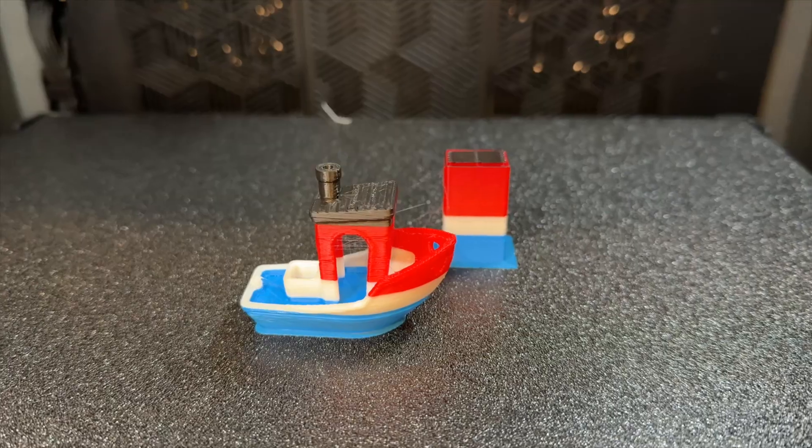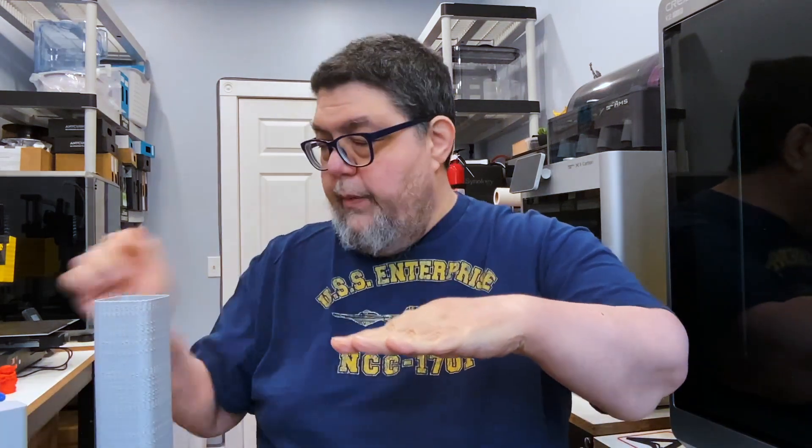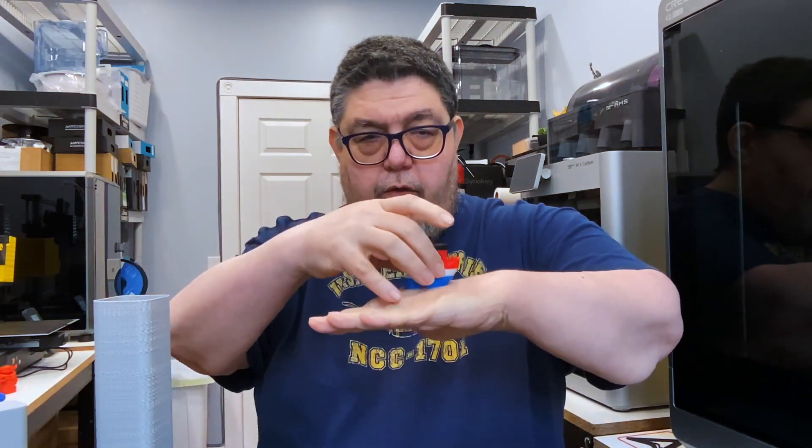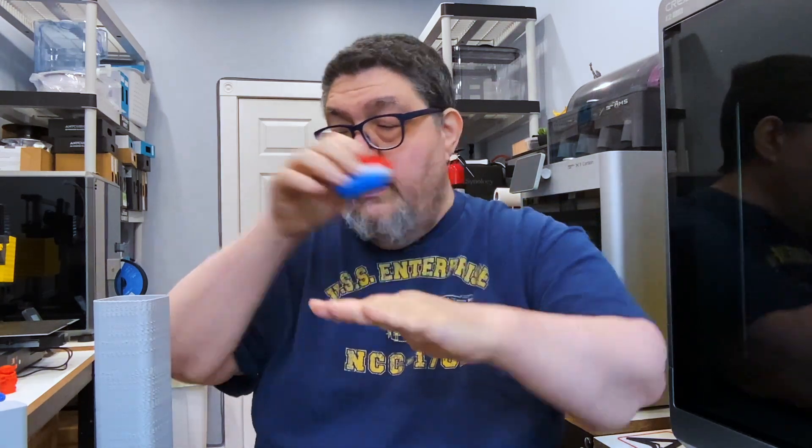So a lot of these printers, as much as the vendors say that they're ready to run, they're really only ready to run if everything works when they show up. This one did great printing a little tiny benchy, as you can see by scale — that's a big printer with a little tiny benchy. But at the end of the build plate it was really unstable.